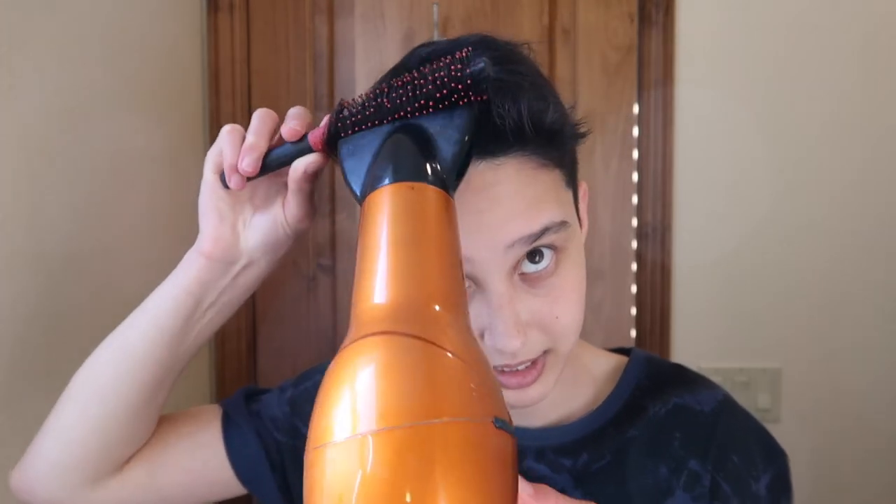Once the back is pretty much dry, I blow dry the front. I just take the round brush and take a section of hair with this brush and then I just blow dry it up.